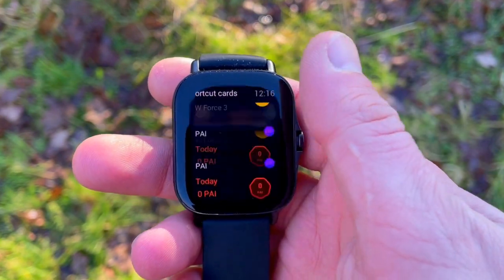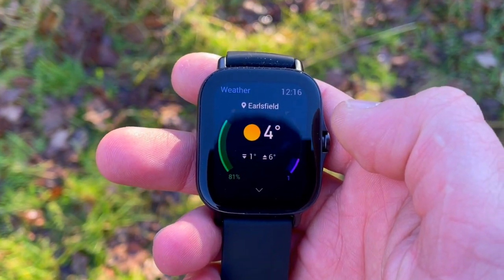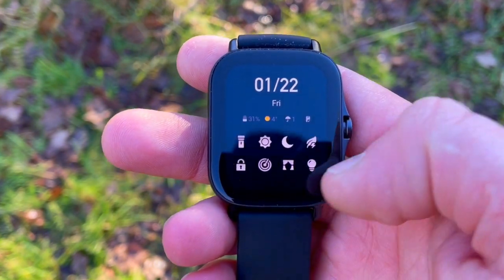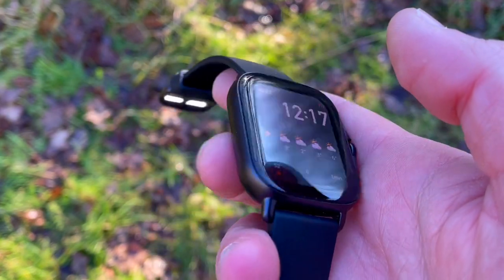Navigating the interface is very similar to other Amazfit wearables. Side-to-side swipes take you around the customizable shortcut screens. Swiping down gets you to a shortcut screen with DND, alarm settings, and brightness options. Swiping up from the home shows your notifications. Pressing the button on the side gets you to your widgets, which are customizable. On the GTS2 Mini, a press and hold takes you to workouts, while on the 2e it's a double-tap motion.